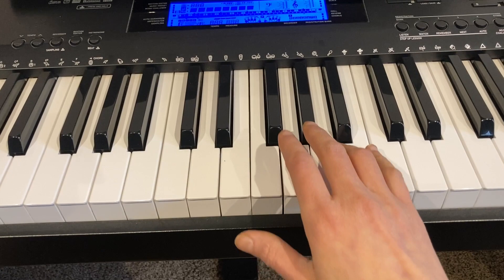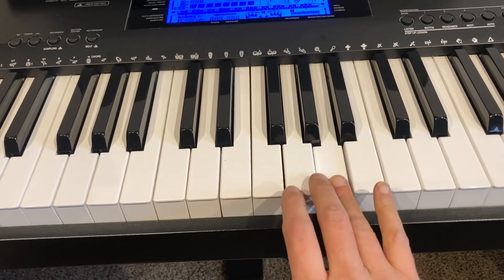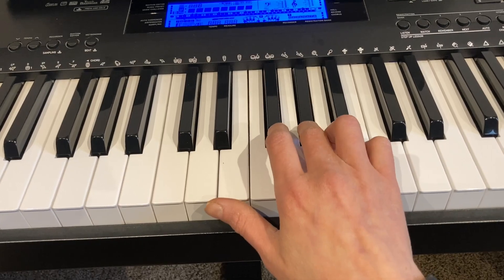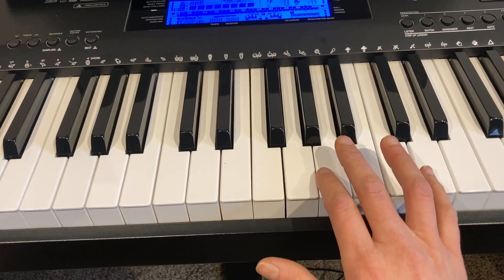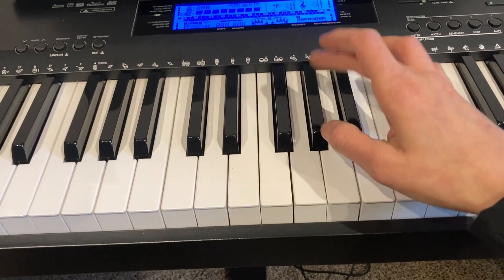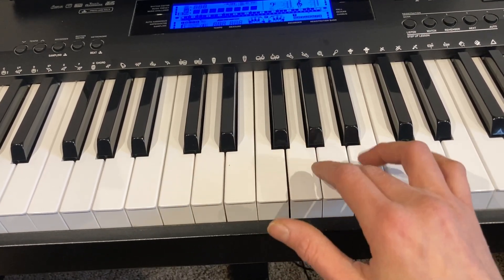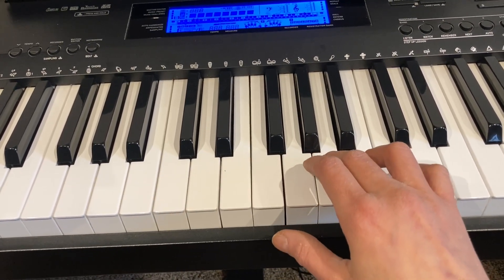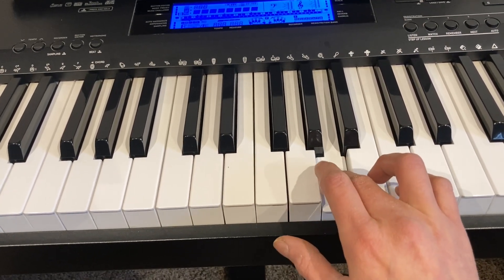Let's go in the other direction now. Starting on an A, if I want to play a half step lower, I would need the next closest key to the left — the black key. Here's an A, here's an A flat — it's a half step lower. If I want to play a whole step lower than this A, I have to cover the span of two half steps. From this white key to this black key is a half step, and from that black key to the next white key is another half step. So A to G is a whole step lower.